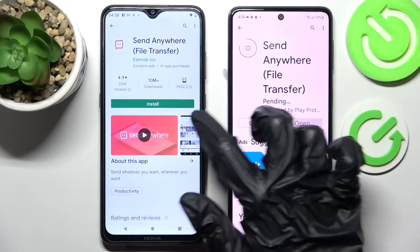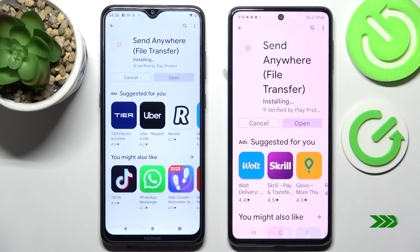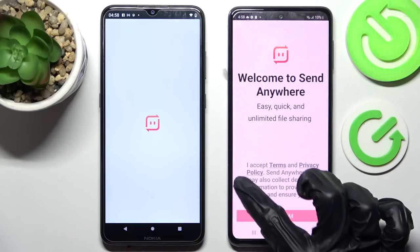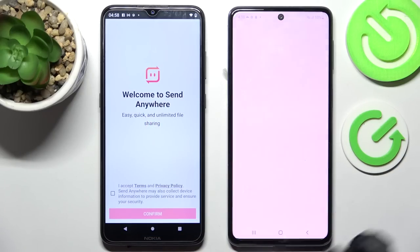Then click on Open. Now you need to click on I Accept, Confirm, Continue, and Allow.